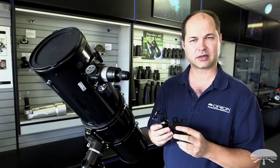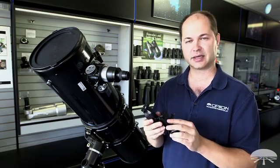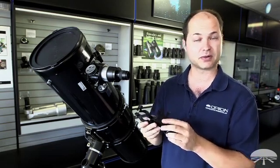Hi everyone, I'm Ken again with Orion Telescopes and Binoculars, and this is the Orion SteadyPix Universal Smartphone Camera Adapter.